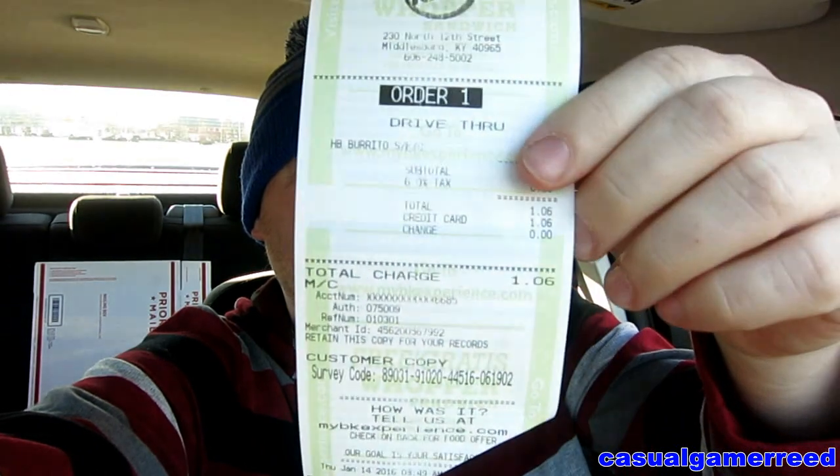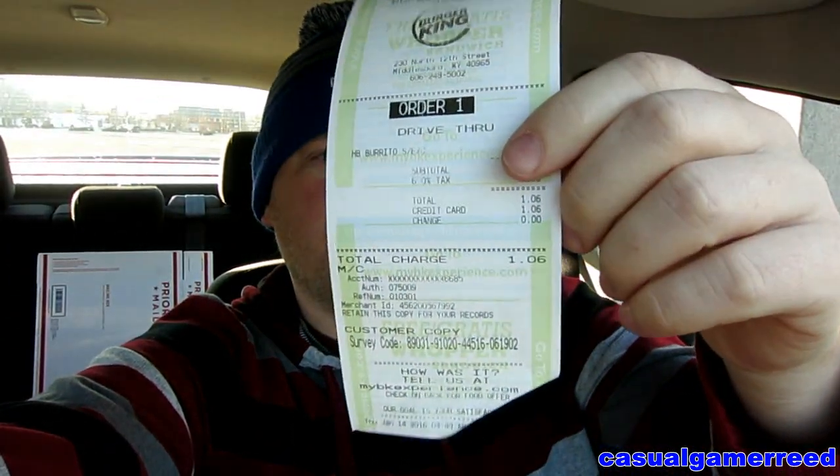Check that out — just a dollar six for that. That is pretty damn good. I wonder what it's going to taste like.